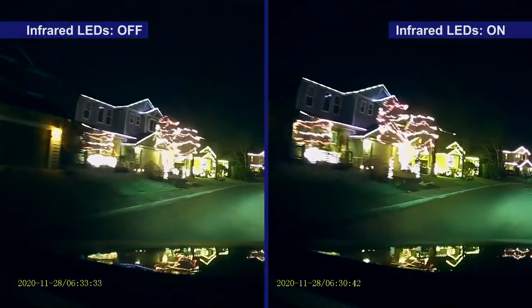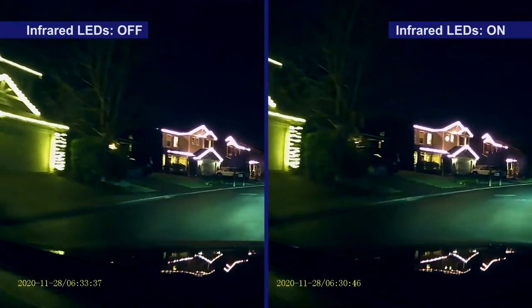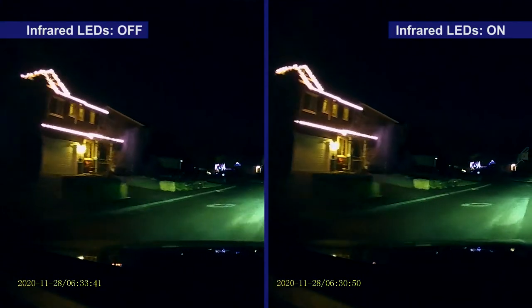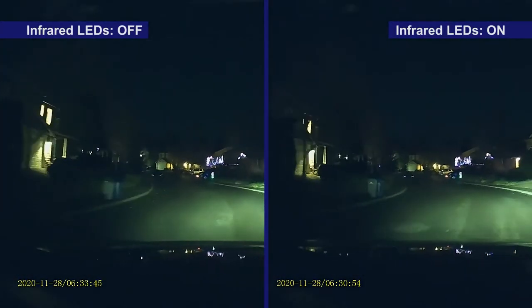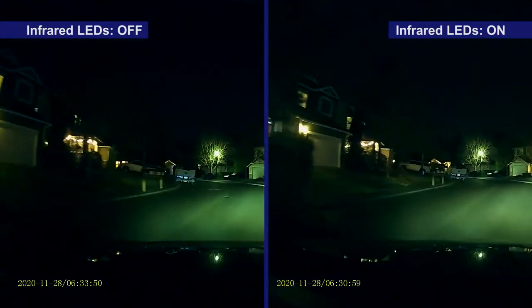One feature that's a bit lacking on the C660 is night vision. The night vision LEDs really don't improve the video image because like a flashlight, the infrared LEDs don't reach that far. But with headlights on, the video is about as good as can be expected when it's dark out. This is on a dark street with ambient light from houses on both sides.